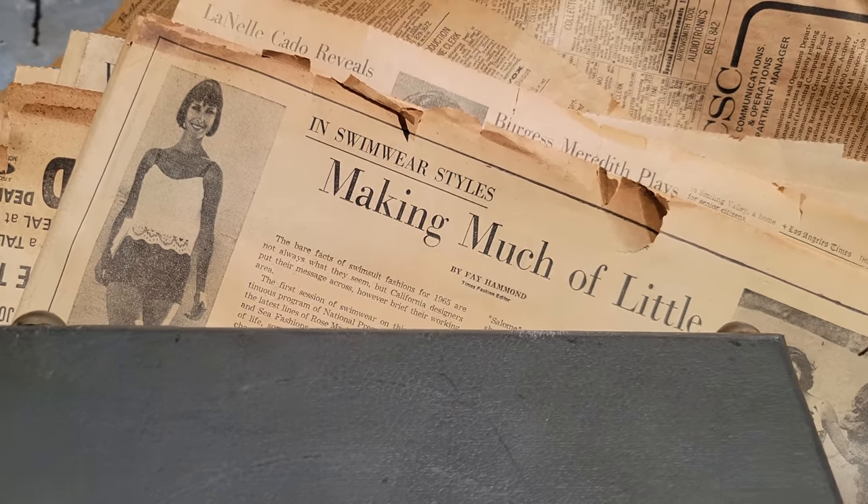I wonder why the plastic is still on it. She never took it off — she didn't want to get it dirty. 1950s? They put them up when they moved in here in 57. When was the couch — 60s? Because they had that before I graduated. I graduated in 68.